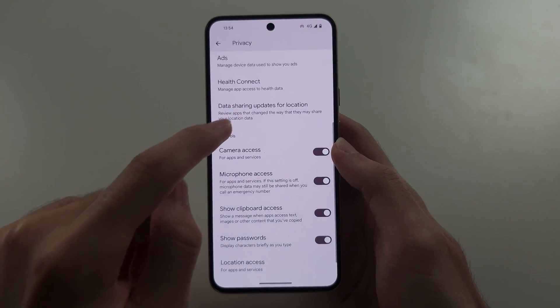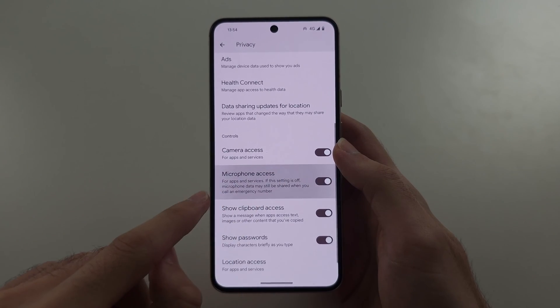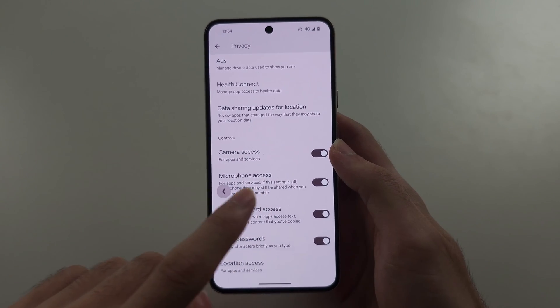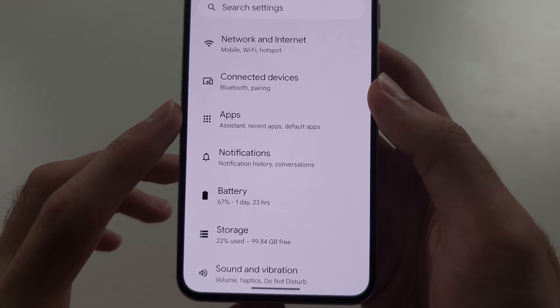First, we're going to make sure microphone access is enabled — if this is off, tap to turn it on. Then head to the home page of Settings and select Apps.